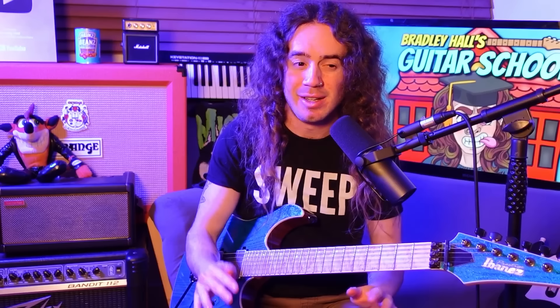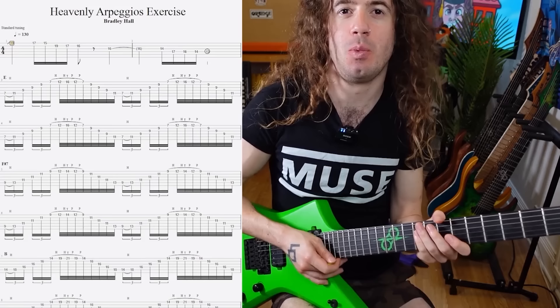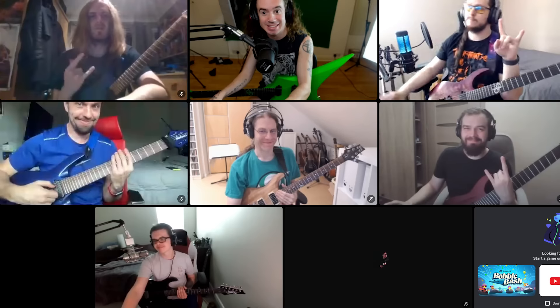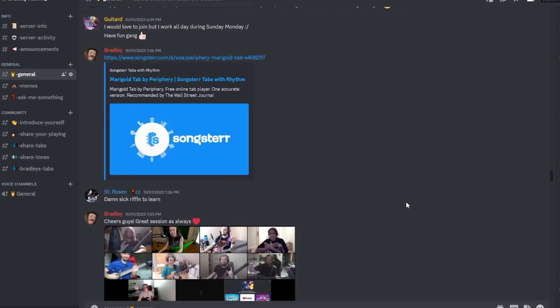This was a very basic lesson in sweep picking fundamentals. We're going to be going way further in future lessons, and I'm going to be showing you some really cool tricks you can use to turbocharge your sweeping speeds to light speed and beyond. If you enjoyed this introductory lesson and would like to continue your sweeping journey, head on over to my guitar school at patreon.com/bradleyhallguitar. You'll find lessons and exercises on not only sweeping but a variety of techniques and concepts, plus weekly mentoring and instant access to our community Discord server. Cheers, and good luck!